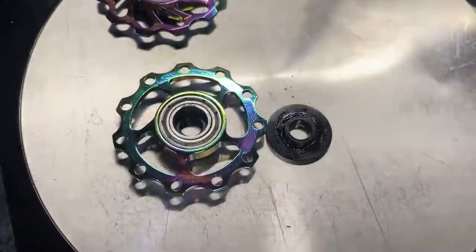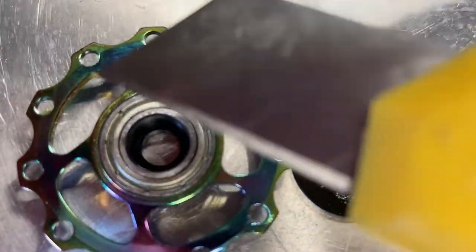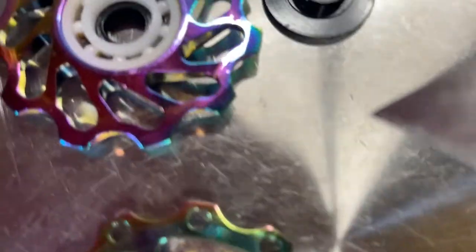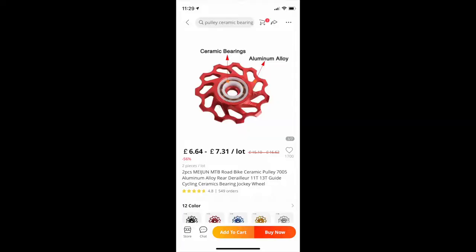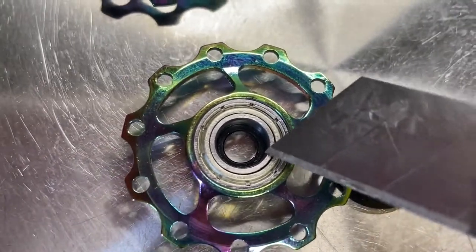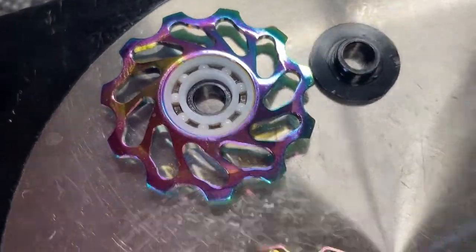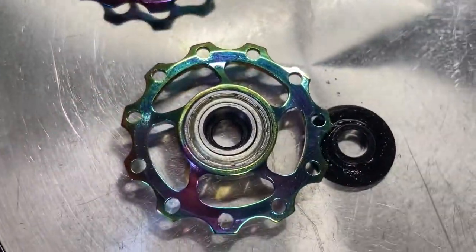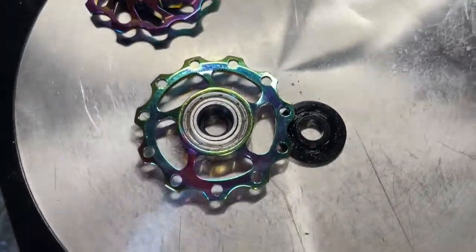Just to show you the different bearings before I put them on. The ones I'm not using have got this type of bearing — they haven't got a rubber cover or a normal bearing seal — but I'm going to go for the ceramic ones just because they spin better. We'll see how long they last at seven pounds, and if they break we'll put the other ones in and see how long they last.